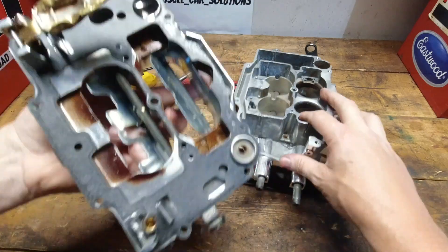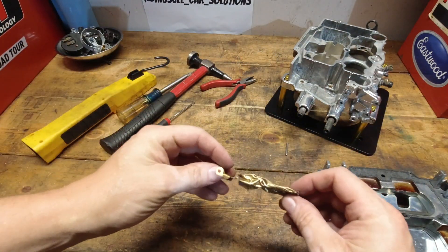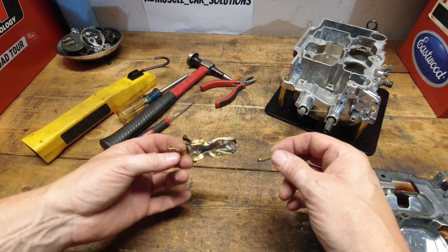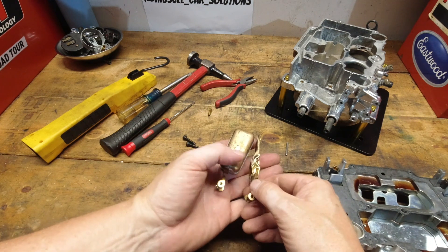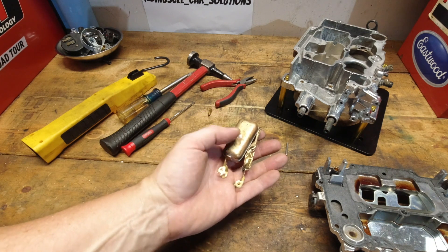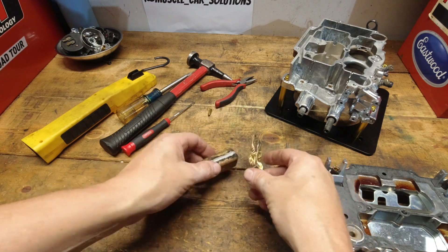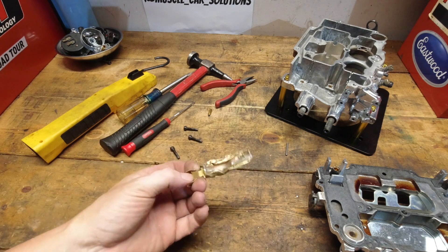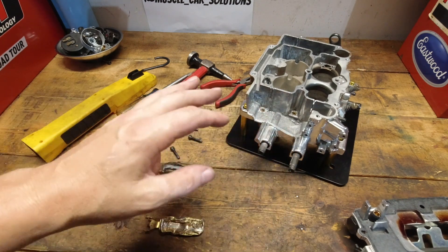We finally made that happen. Now, if your float looks like this, yes there is a possibility that the needle will get stuck and not be able to close. I know that was a little bit of a ridiculous deal, but I wanted to show you the instance where that would happen. I know it wasn't physically possible for it to happen that way — that carburetor was designed like that decades ago by the folks at Carter.